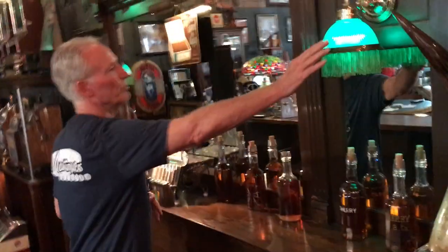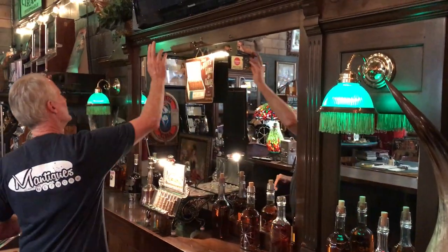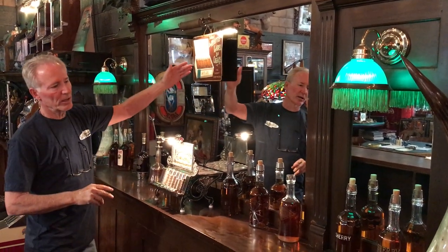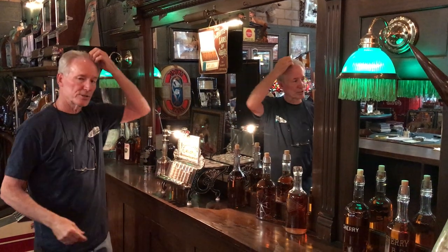What comes with the bar is you will be receiving this lamp, this lamp, and this lamp. The whiskey bottles — if you need some antique whiskey bottles, let me know. I'll try to work something out for the person who does buy this bar.